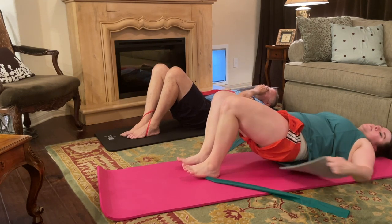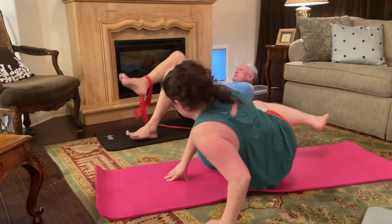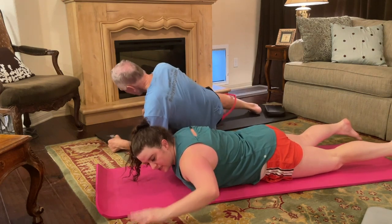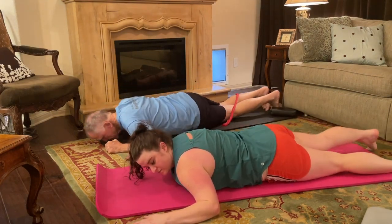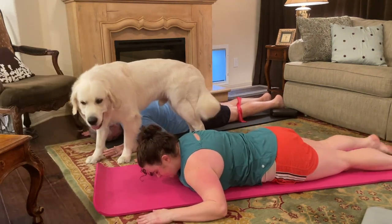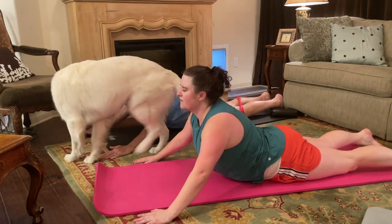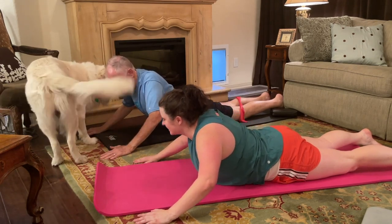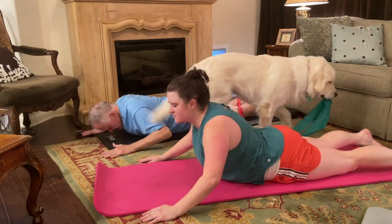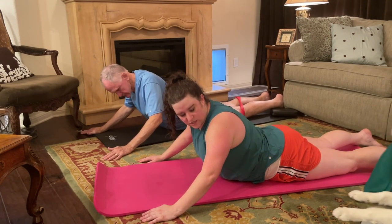We're going to flip over onto your belly — I don't need that pad or the band anymore. We're going to go into what's called a swan. I'm going to bring my elbows out like goalposts on either side of my head. Legs are long behind me, hands on either side of your head. A little breath, and as you exhale, lift the chest — slide the shoulder blades down and back. A little breath, and slowly lower the chest back down. Inhale as you lift. Only lift up as much as your lower back stays calm.